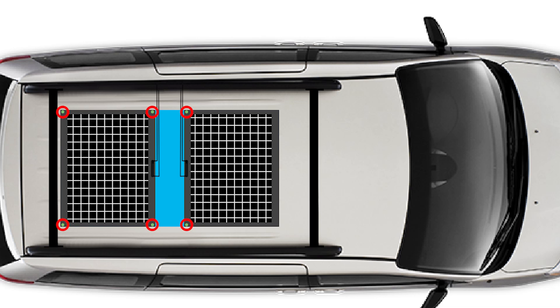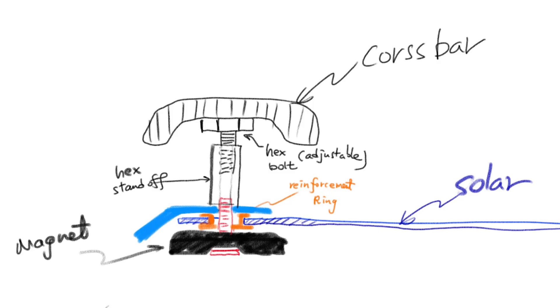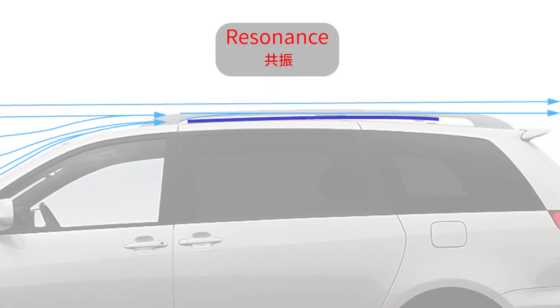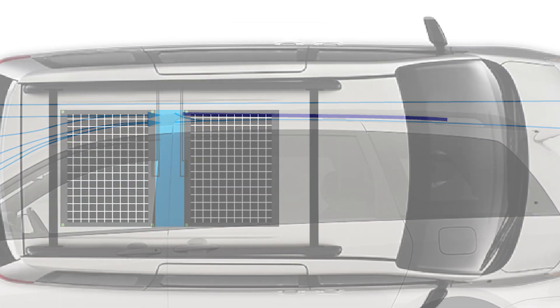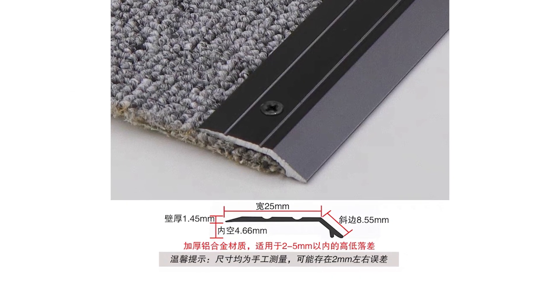Next I'll drill six holes around the panel edges and use strong neodymium magnets with screws to attach them securely to the roof. Another issue is securing the front of the panels — when air blows head-on it could lift the edges, causing vibrations or resonance. So I plan to extend the front with an 80 by 15 centimeter PP corrugated board and reinforce it with a sturdy aluminum bar, ideally slightly curved for better aerodynamics.